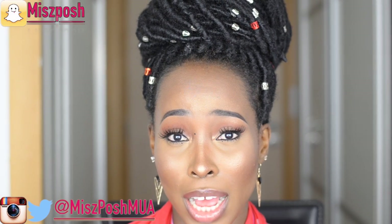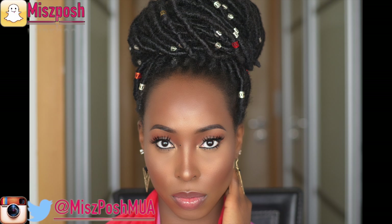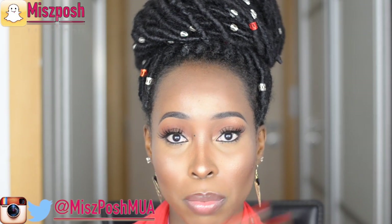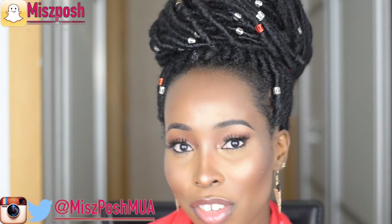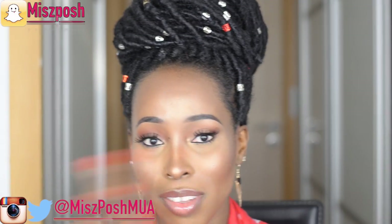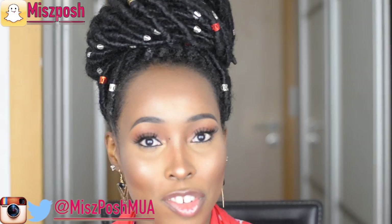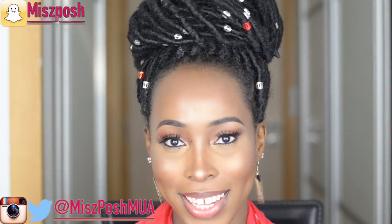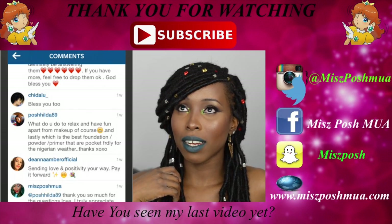And there we go — that was my highlighting, contouring, and foundation routine. I hope you guys enjoyed this video. Please check the description bar below — I'll be listing all the products I used, including the brushes, and products I used on my eyes and lips. Also check the description bar for my social media accounts. Please give this video a thumbs up, subscribe to my channel, and share it with anyone you think would find it helpful. See you in my next video!